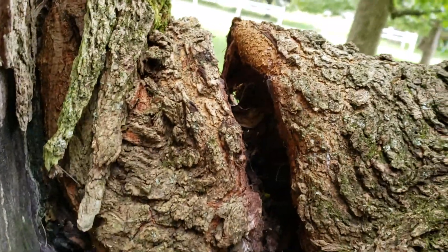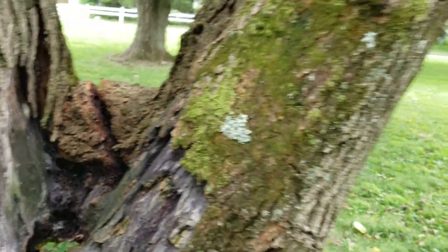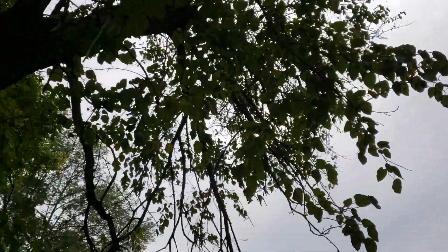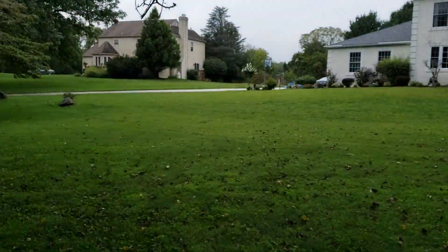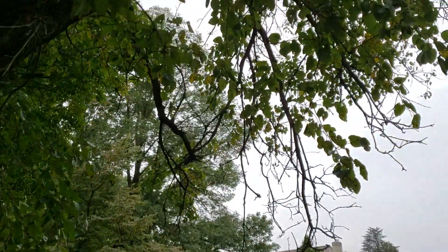That had opened up an inch, inch and a half. Extrapolate that out to those branch tips — they moved a couple of feet probably — and just about pulled this whole thing off. So it's ready to go. Good news is there's nothing but lawn underneath it.